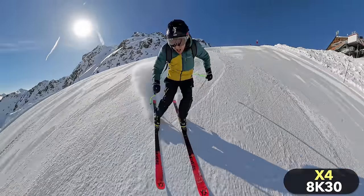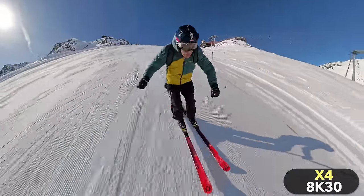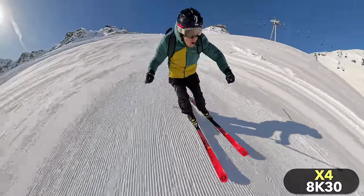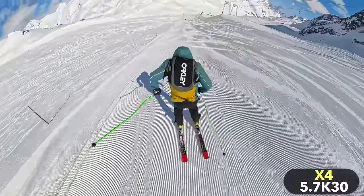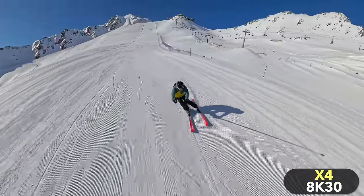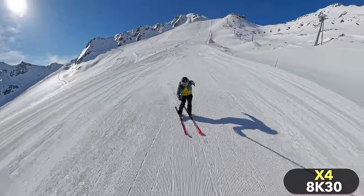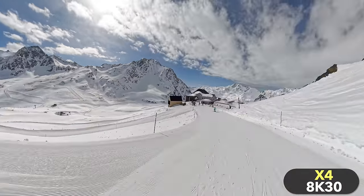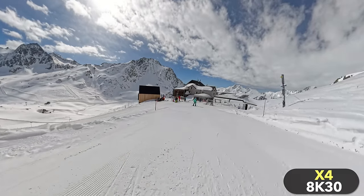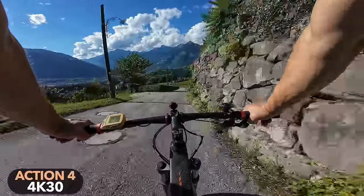Personally, I think the X4 can definitely be a game changer in the action camera market. Finally there are very high-resolution 360 videos you can reframe with an invisible selfie stick effect, and together with the extremely wide field of view these are decisive advantages when capturing action. So if you can afford the higher price, I would go for the X4 — especially if you mostly film with a pole and enjoy trying out new shooting angles. If on the other hand you are looking for an action camera mostly for a chest mount or helmet, and if price plays an important role, then I would probably go for the Action 4.